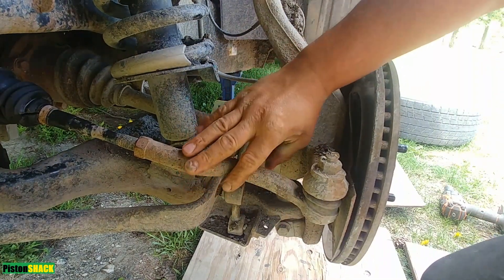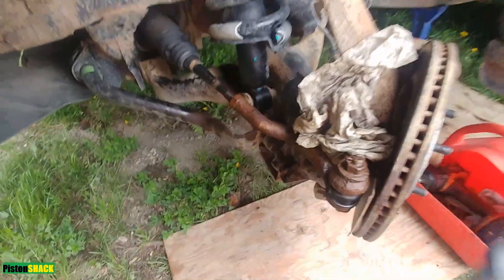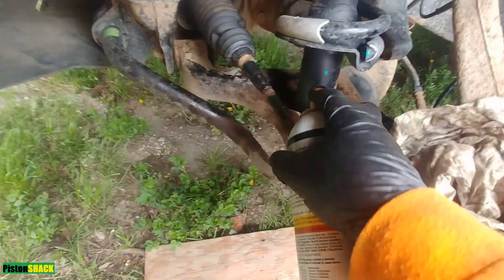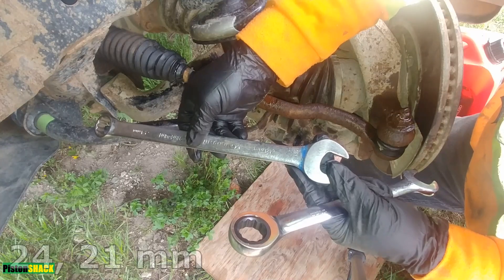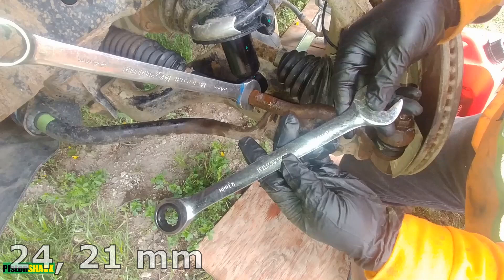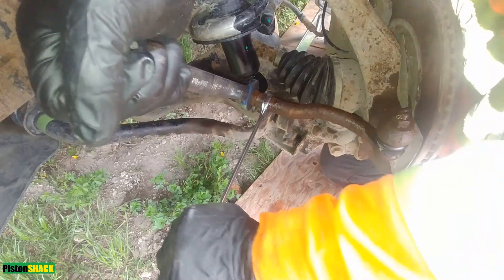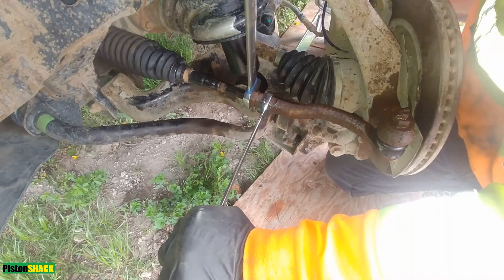Time for a new one before it goes to alignment. I'll turn the steering wheel all the way to the left — that way we have more room to work. Let's spray some penetrating oil, which will make everything easier. Let it soak. The wrenches we need are a 24mm and a 21mm for the tie rod.